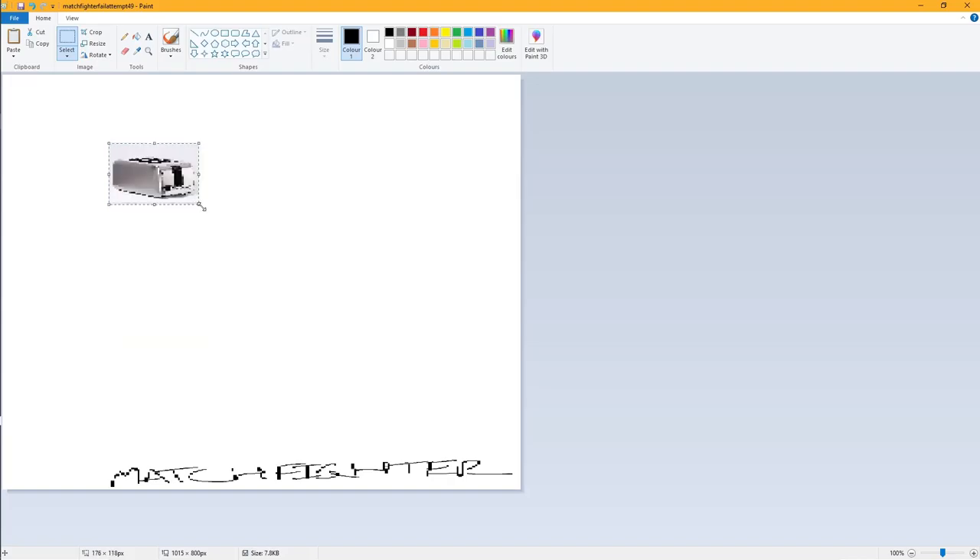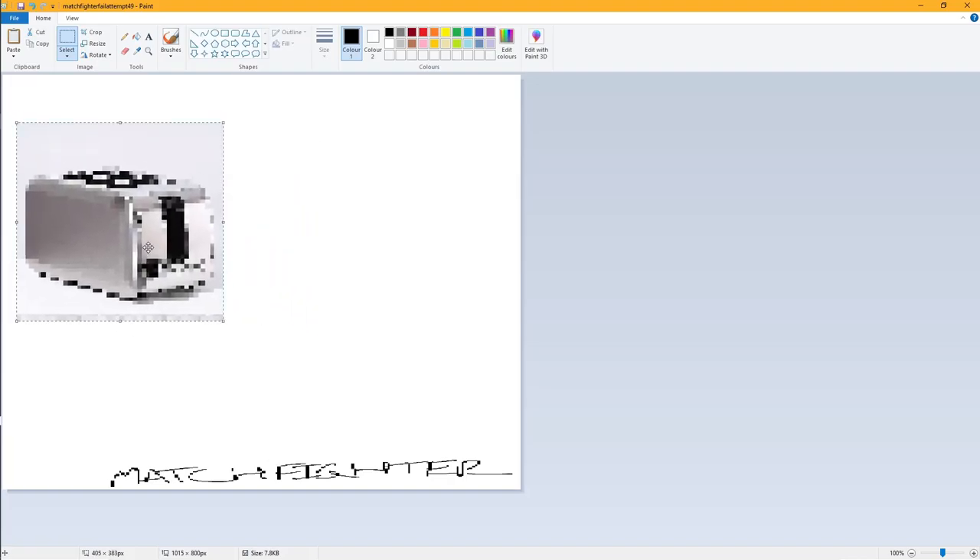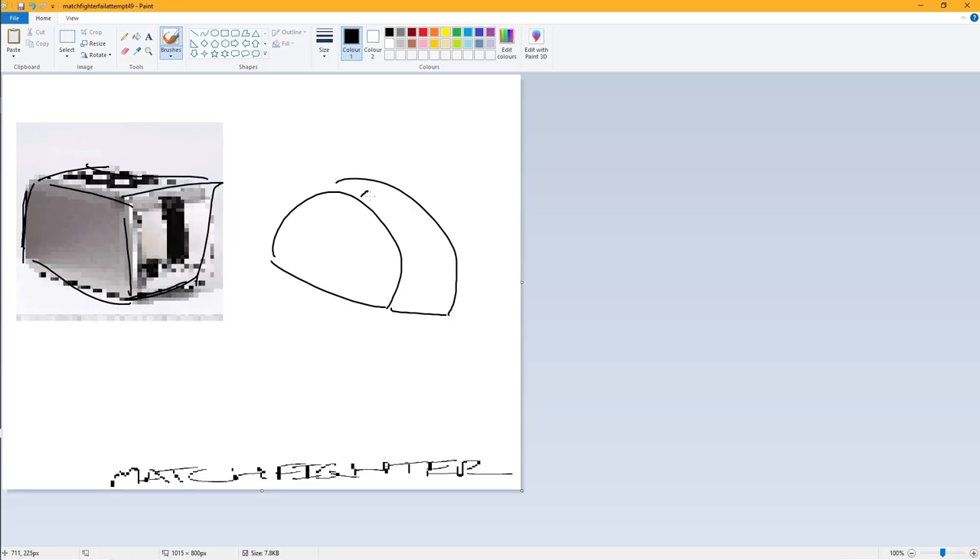Yeah, that should do — that's a good toaster. Then we'll just start drawing. Basically you see these lines? Oh yeah, good stuff. Yeah, we'll just draw a bloody toaster.